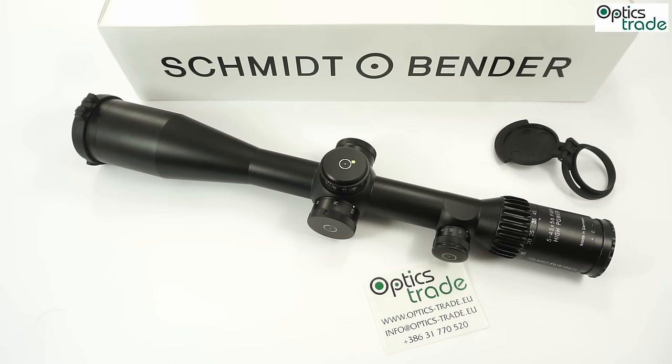A big plus is that this scope has no tunnel effect — even at the lowest magnification of 5x you have a wide field of view and good situational awareness. Build quality is superb. All three reticle types are illuminated, controlled by 11 intensity levels. All levels are intended for low-light use and are not daytime-bright. All three reticles are in the first focal plane.